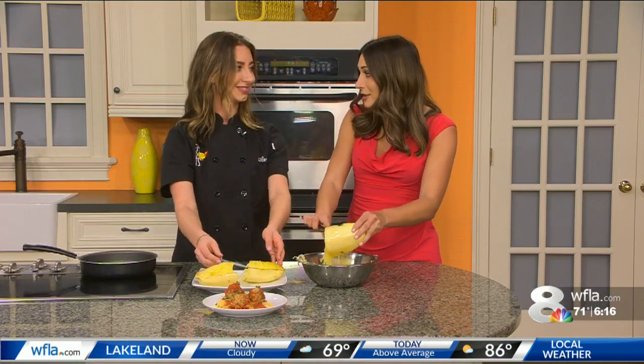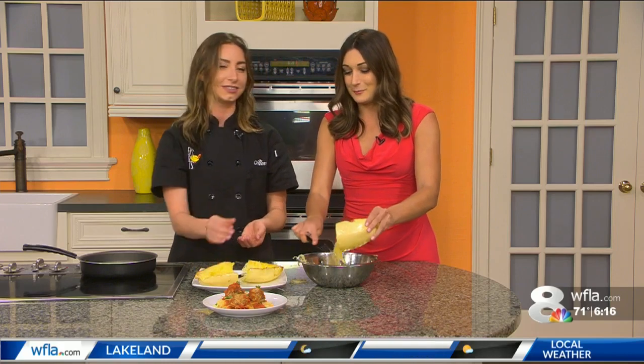And the kids can help in the kitchen? Of course — the kids love to help scrape everything out. And look, then you've got some noodles and it turns into that.